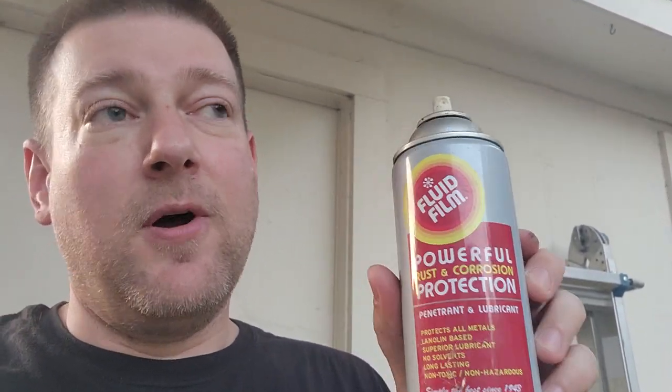I grew up in Michigan, so I know. In fact, you can get this in large containers and spray it with a pneumatic sprayer for those of you in the Northern states. Fluid film — there's nothing like it when it comes to protecting things. The guys over at Project Farm also did a test which proved fluid film was one of the most efficient products for preventing corrosion. Check it out, thanks for watching.